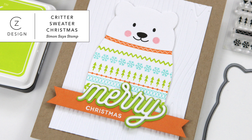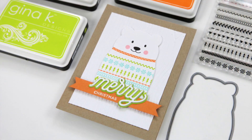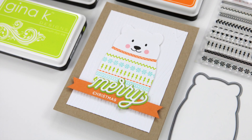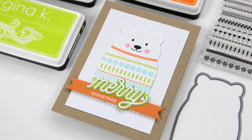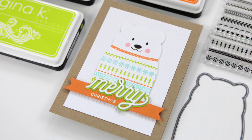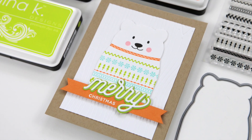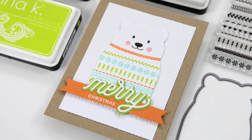Hi everyone, it's Kathy Zilski. Welcome back to my YouTube channel. Today I have the happiest little card for Christmas ever, featuring the adorable Critter Sweaters stamp set and coordinating dies from Simon Says Stamp. I love this set and I hope you love this project too. So let's jump into it.